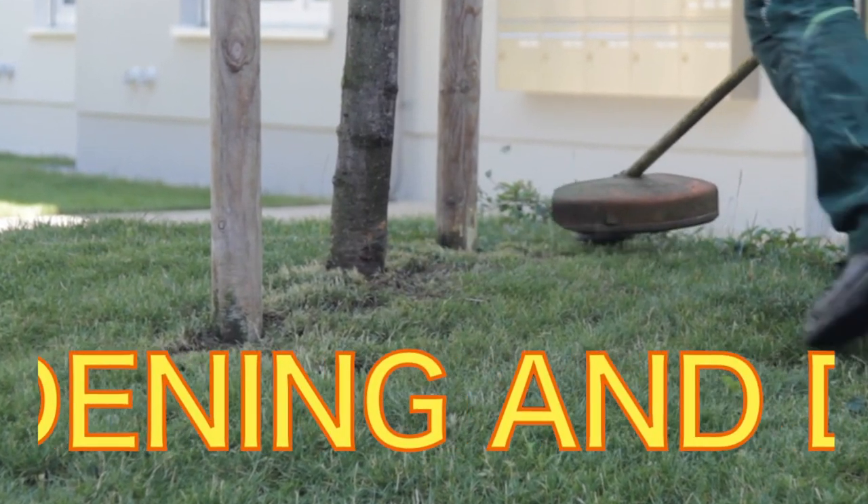Gardening and DIY. Gardening. Umbrella. Sun lounge.